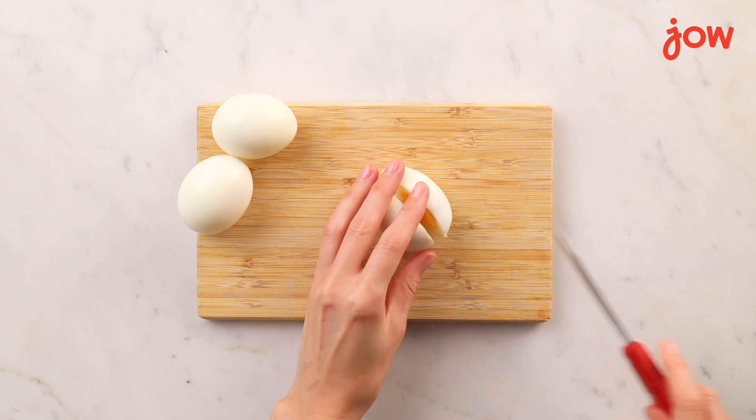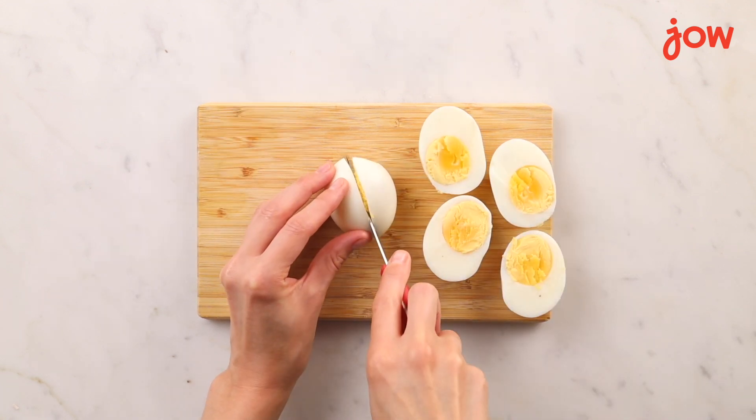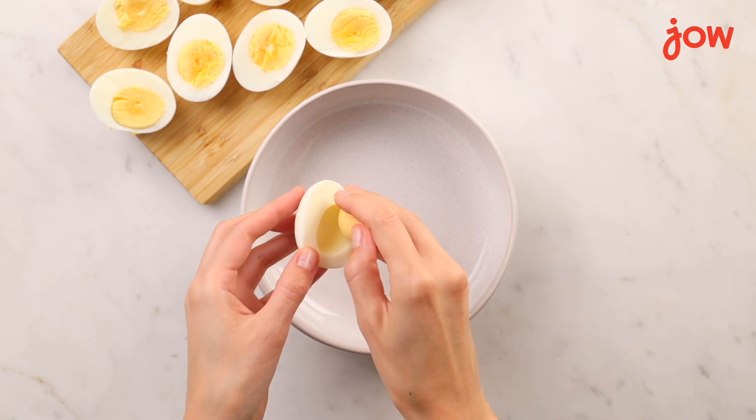With all of our eggs peeled, it's time to cut them all in half. You want to remove the yolk gently and by hand to make sure that the whites don't tear.